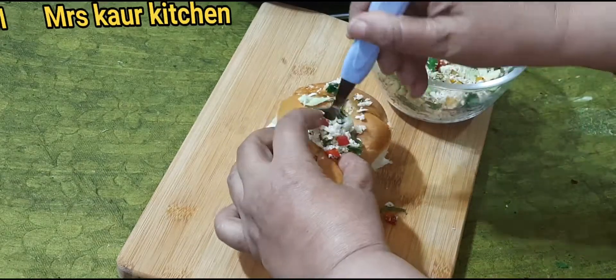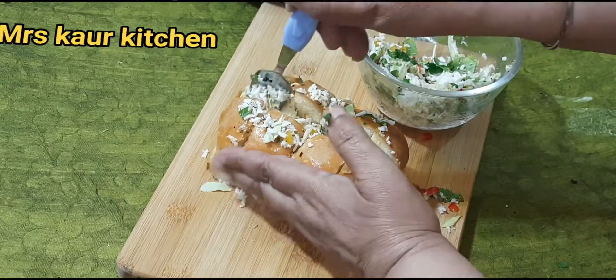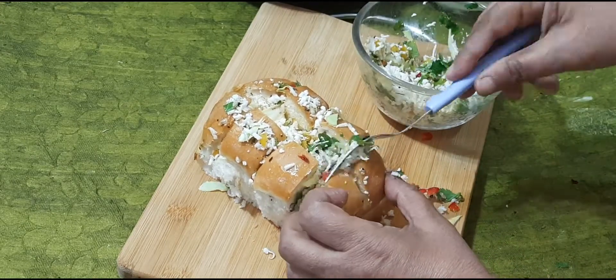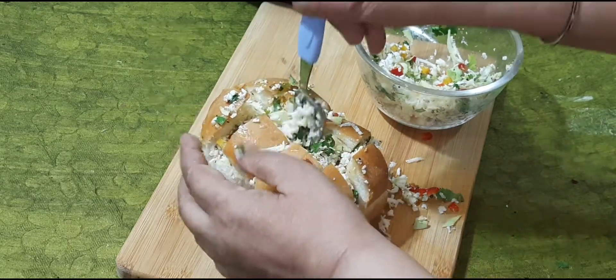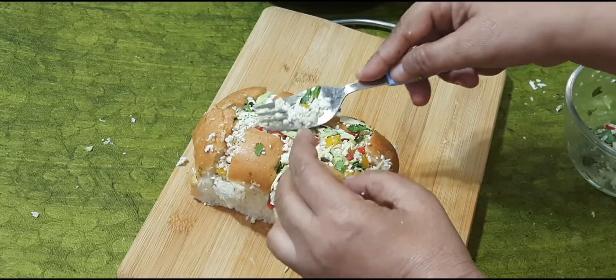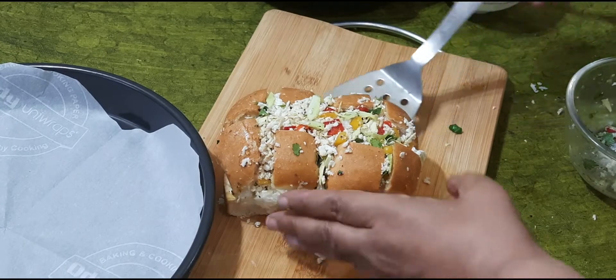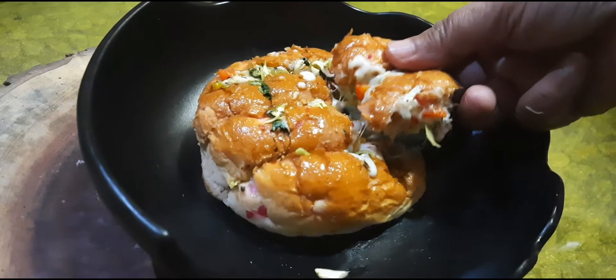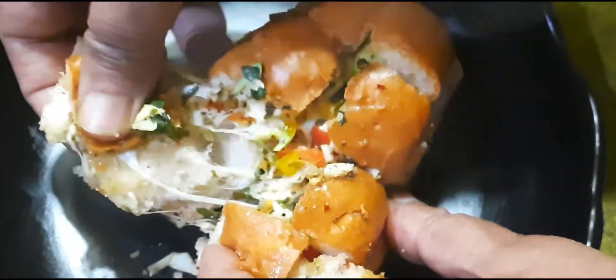I am going to put it on the side and then put it in the microwave. We'll see you next time.